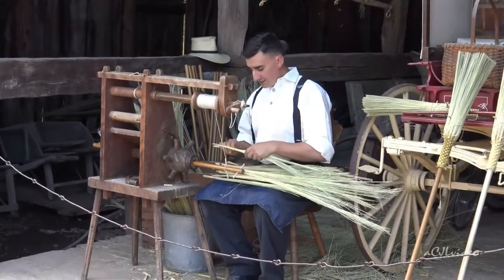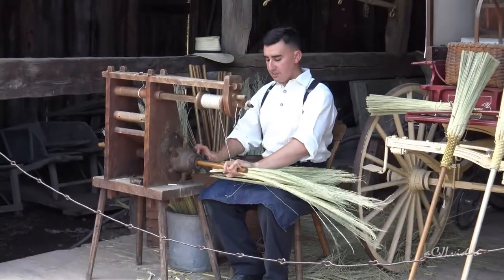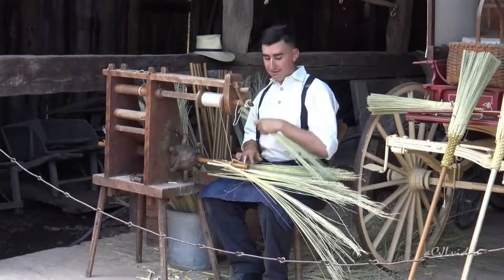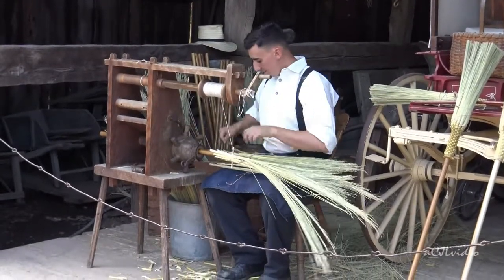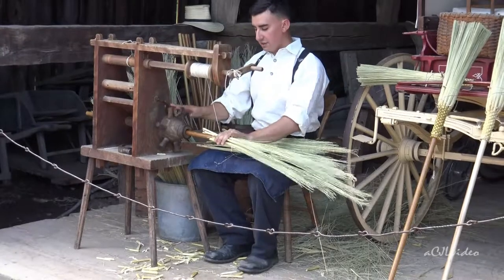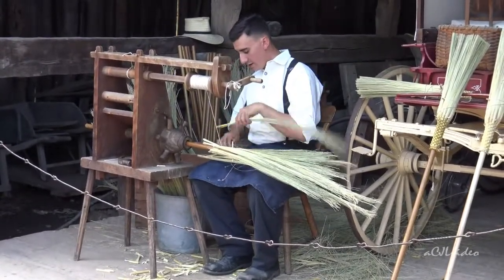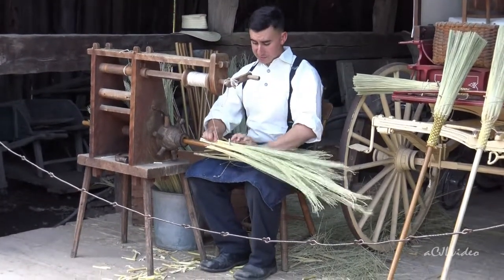Broom corn is a type of wheat or sorghum. It grows about 10 to 12 feet high, covered with a husk and filled with seeds. The part that's the bristle is all that you get — the rest of it is all stalk, the other 10 feet. It's native to Africa, but it didn't start being used for brooms until the 1600s or 1700s. In Africa, they actually don't use this to make brooms — they use other river reed plants.